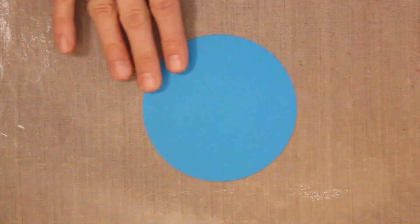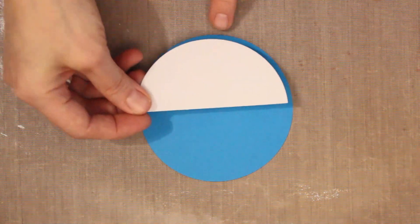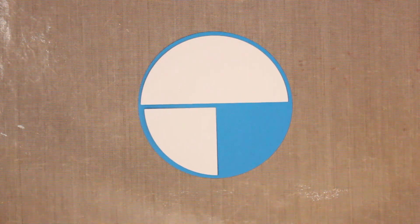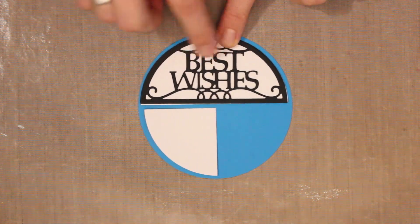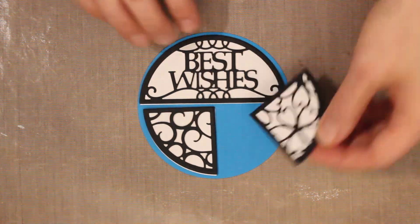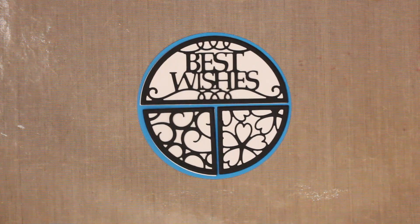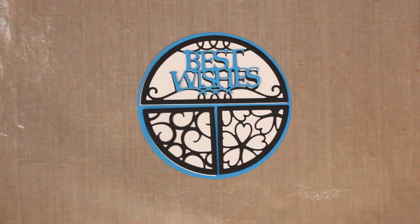I'm bringing in the base piece — a large circle about four inches in diameter. Then you have a silhouette of a half circle that nests right inside and gives you a little border around the edge. You'll also have two smaller segments — again a silhouette piece — and then you can start layering with the detail. Here I'm putting down the best wishes, which has a really intricate die on it, then one of the pattern pieces nests right on top, and then the other pattern from the same set. You can also fussy cut and layer a sentiment from a different color of cardstock.